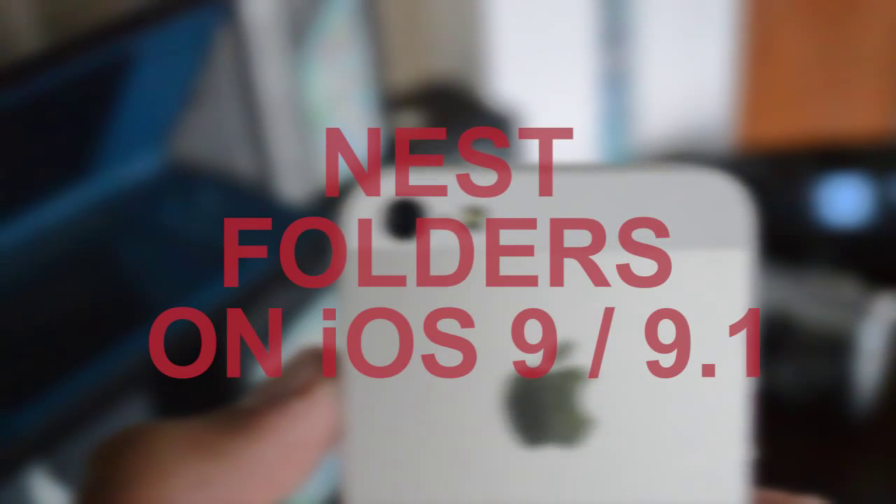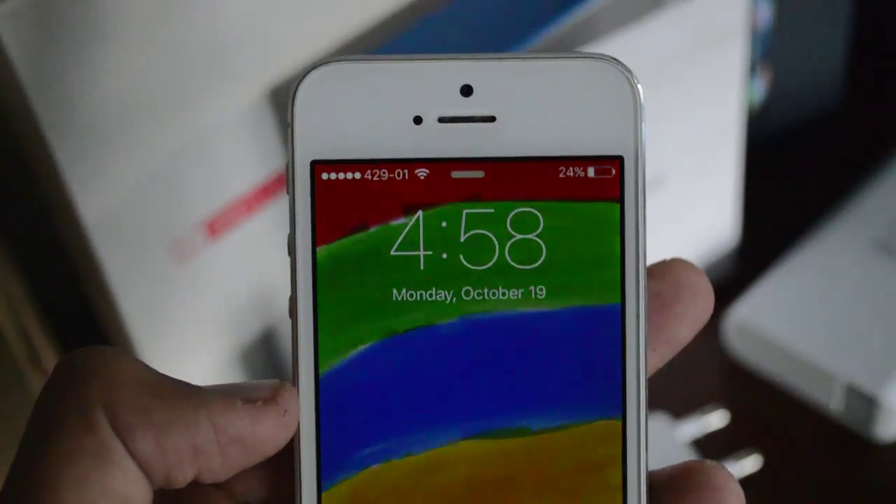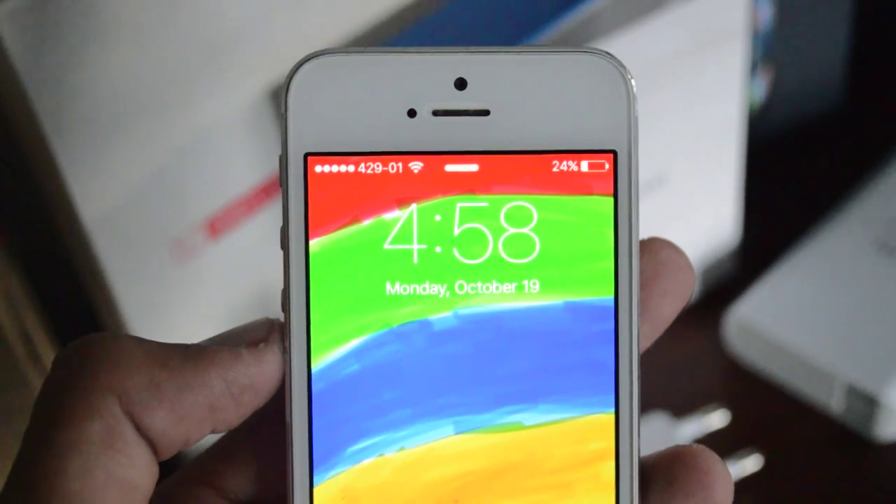Hey guys, this is going to be a quick little video showing you how to nest folders on iOS 9 or 9.1. For this video I'll be using the iPhone 5 running the latest iOS 9.1 beta.